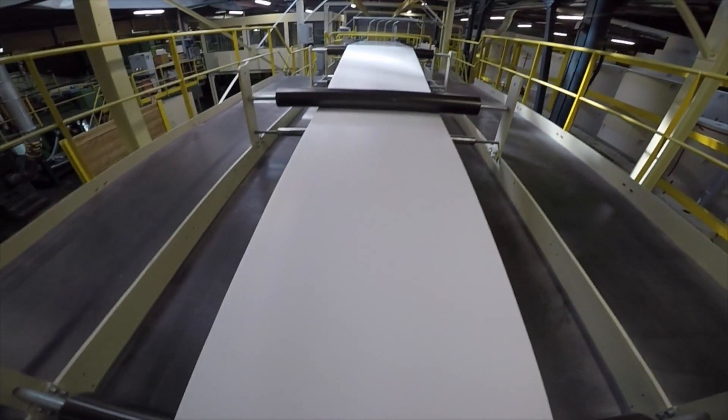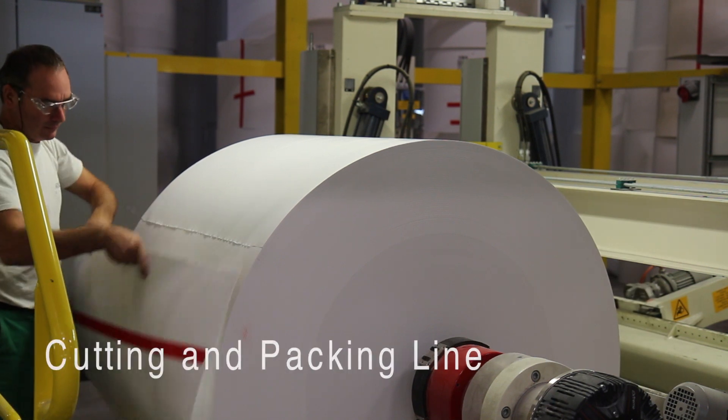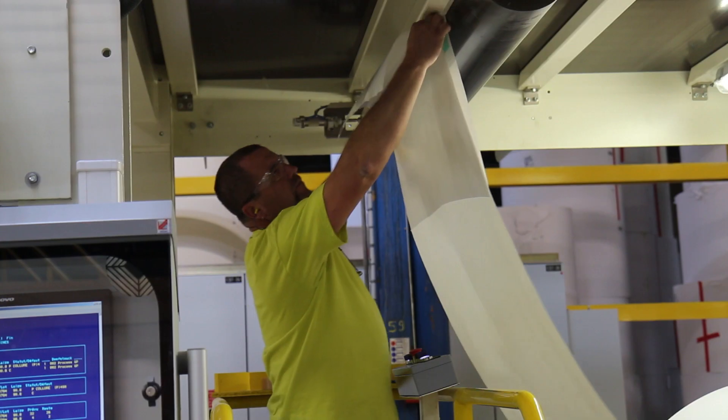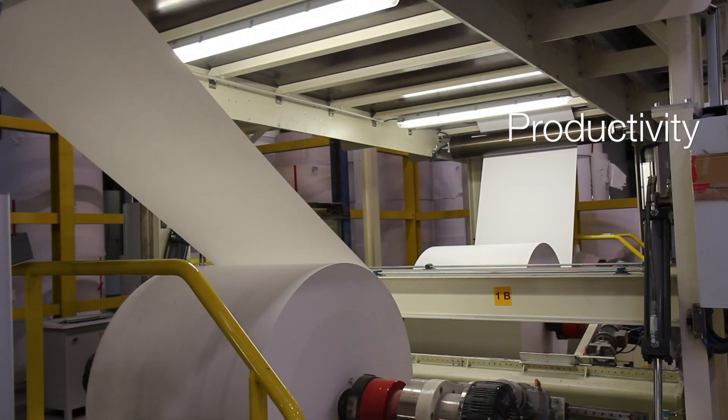To ensure the highest quality, Arduigan's Graphic have invested in a state-of-the-art high-precision cutting line and packing line at Besse Paper Mill, capable of producing these new digital formats with optimum quality and productivity.